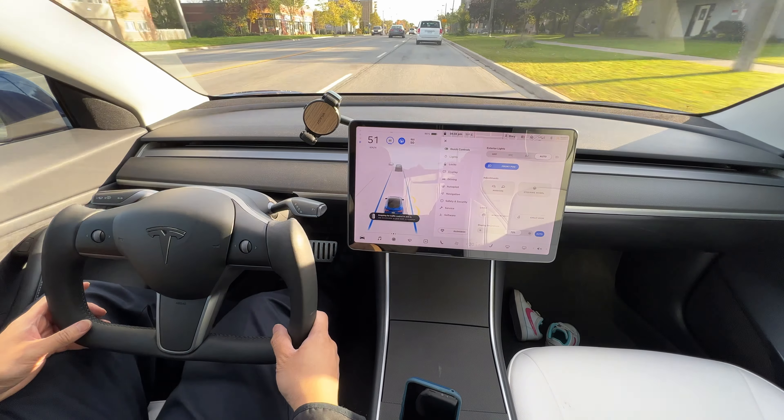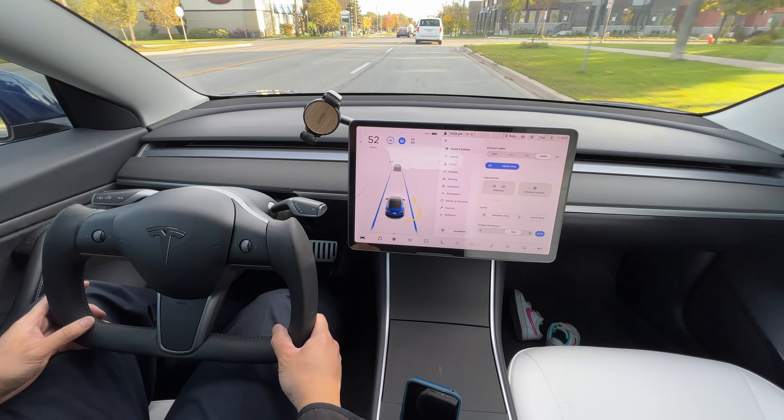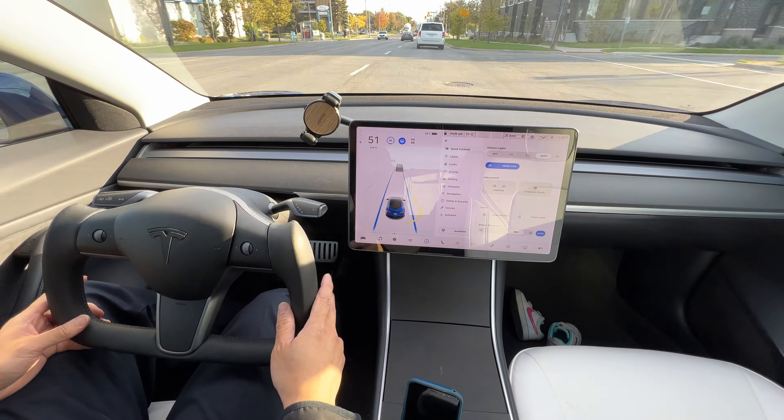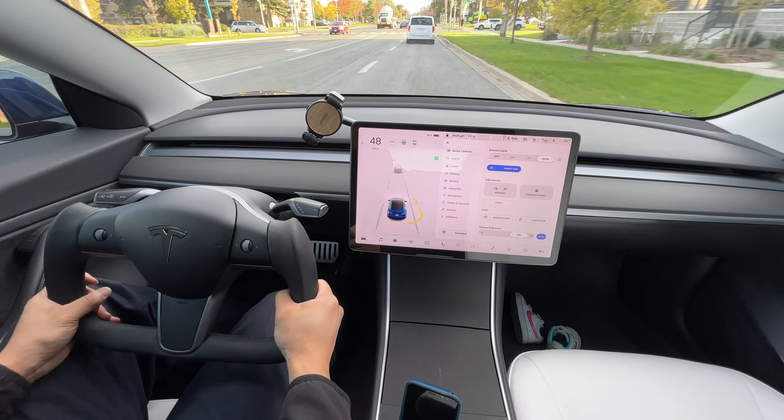We're just a couple minutes away from the service center. What we'll do is go to the service center first, and then we'll go to the gallery. We'll make a right here.